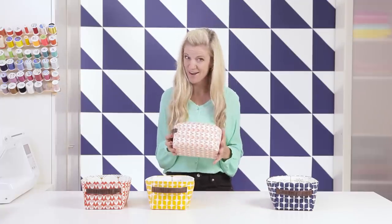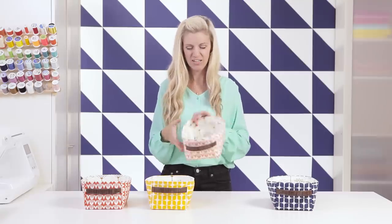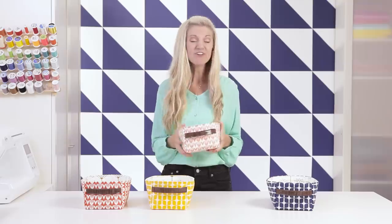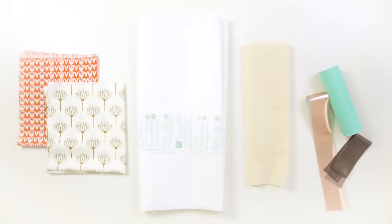What I love about these baskets, aside from the really cute fabric, is that they just look really professional and polished. If you gave this to a friend, I think they would be pretty impressed. The secret to the baskets is the interfacing that we put inside. Here's what you need: fabric for the outside and lining of your bin, stiff interfacing, felt, and material for your handles.